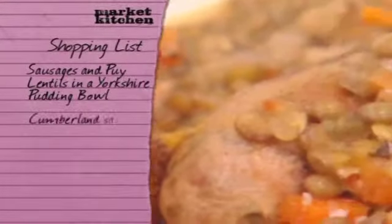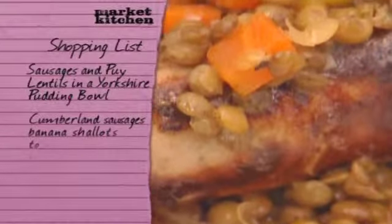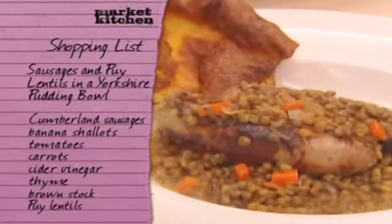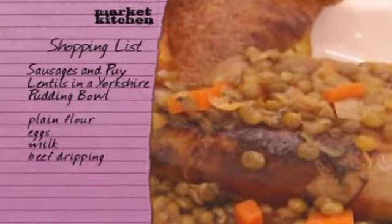For Bryn's recipe, pick up some good quality Cumberland sausages from your local butcher. You'll also need banana shallots, tomatoes, carrots, cider vinegar, thyme, and brown stock. You can buy puy lentils from most organic stores. For the Yorkshire pudding, you'll need flour, eggs, milk, and beef dripping. We'll see you next week. Bye.